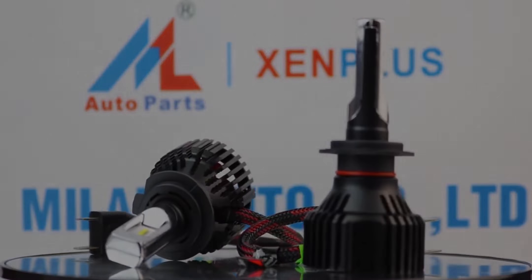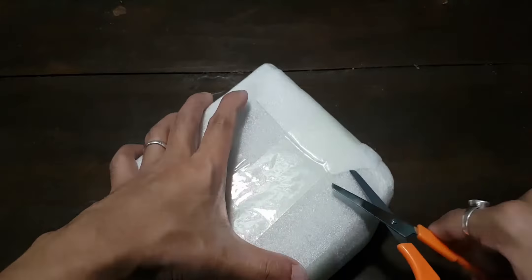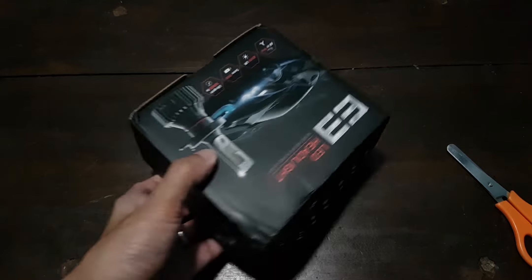Hey, what's up guys. I am back with another video and this is a LED car headlight. Let's get the unboxing aside and then see what's inside the box.